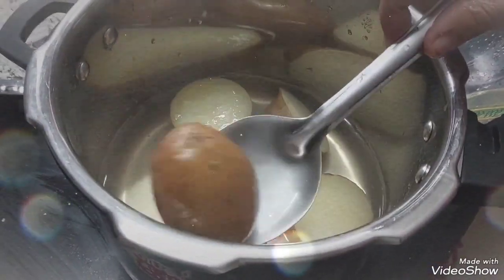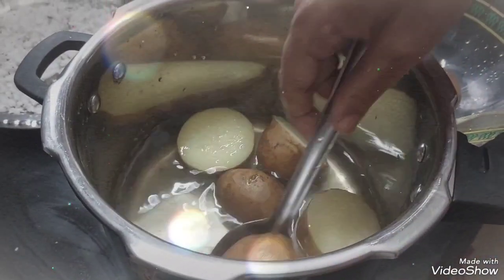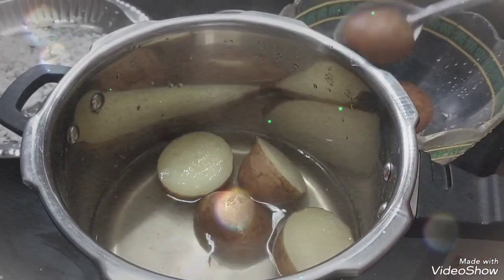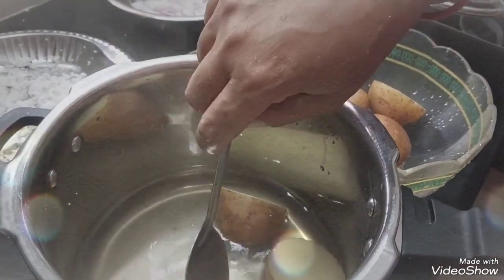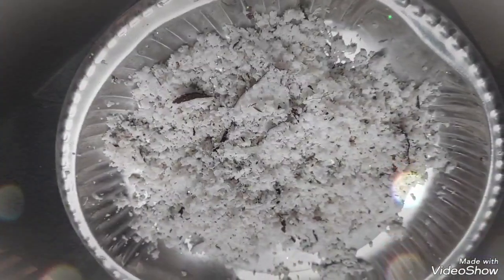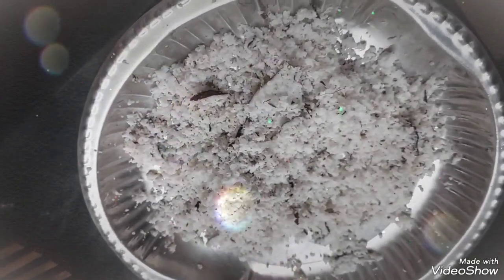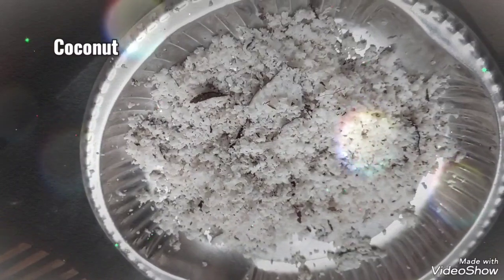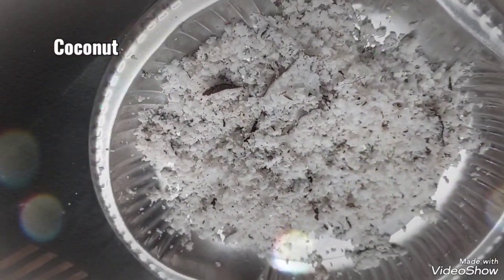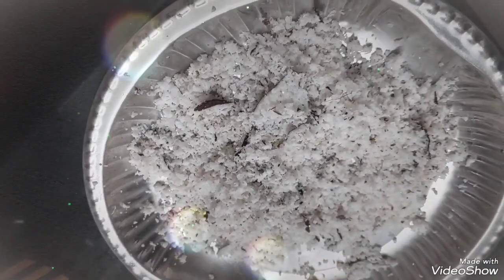I add 4 pieces of stew. We add stew — about 4 to 3 pieces. We add 1 to 3 pieces of stew.